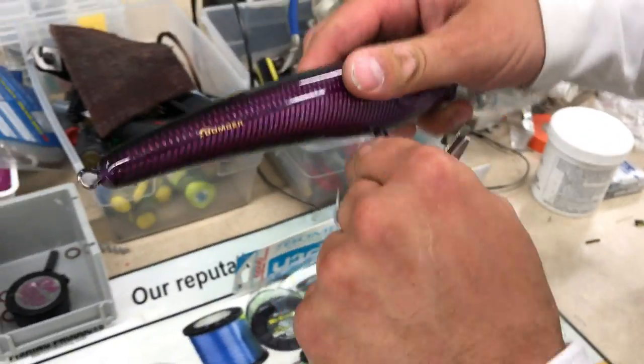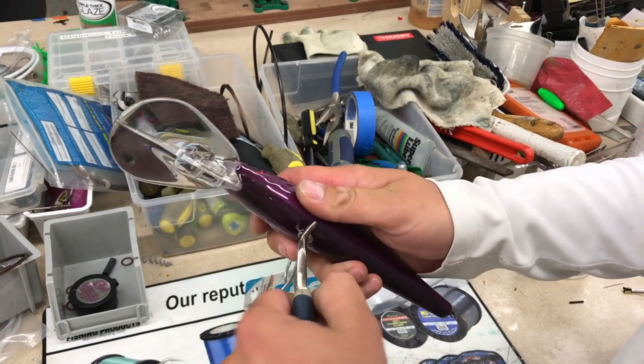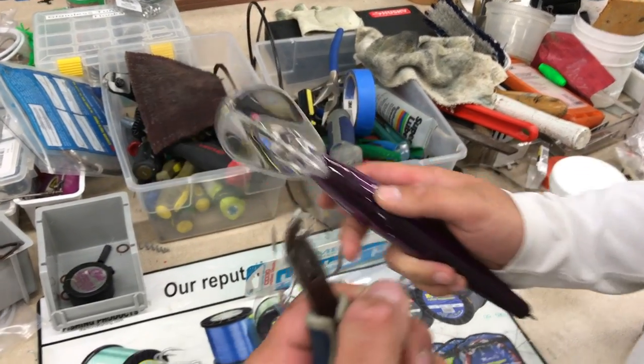So again, with the original hardware — I already started this one — I'm just going to take it and roll it right off. Done.